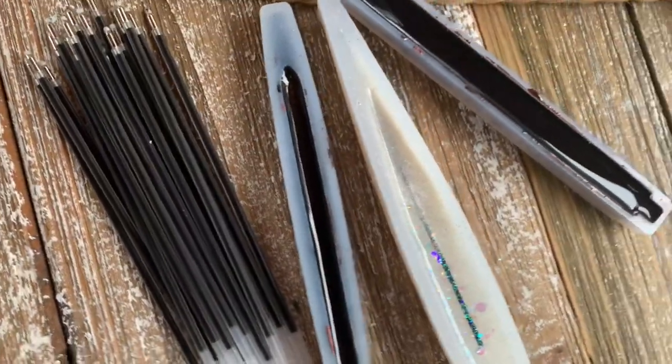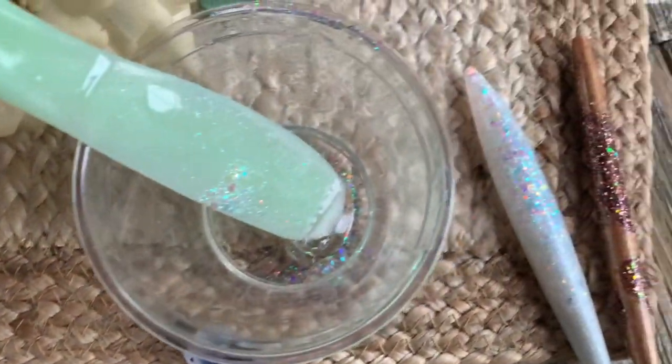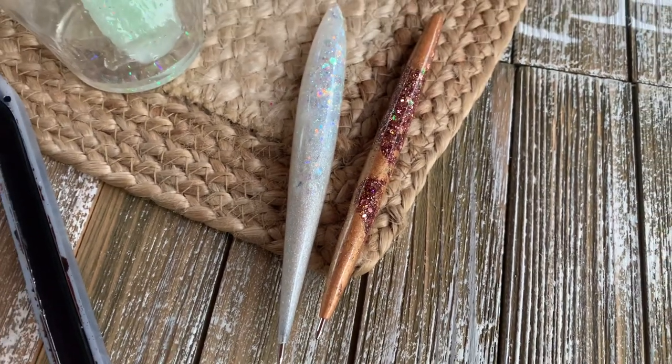Welcome back, this is Sandy with Sandy's Organized Chaos, and today I'm going to be trying out these molds that I thought would be perfect for any of that extra epoxy you might have on hand after you do your tumblers. So let's get to it.